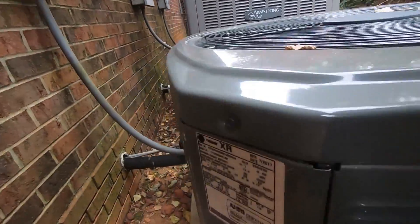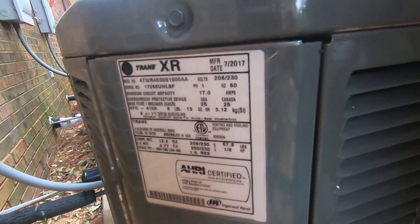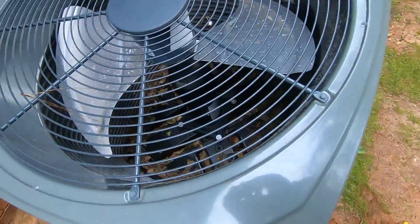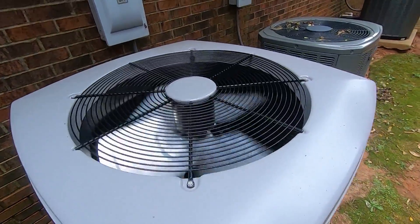This one's a newer Trane XR from 2017, it's a two and a half ton, R410A refrigerant, gentech motor. And this is a 2018 Armstrong Air heat pump.